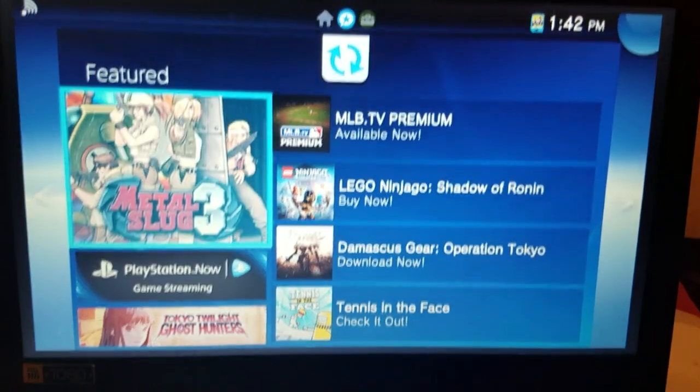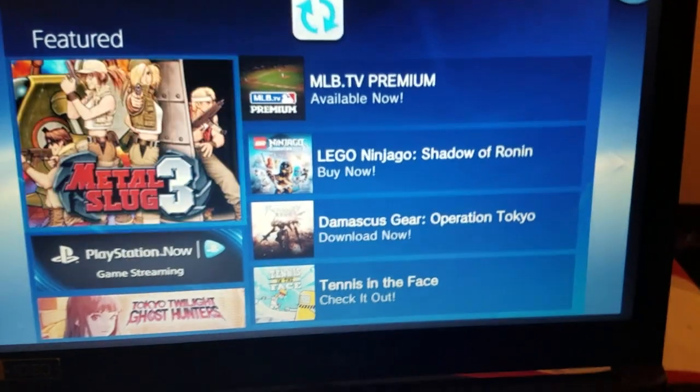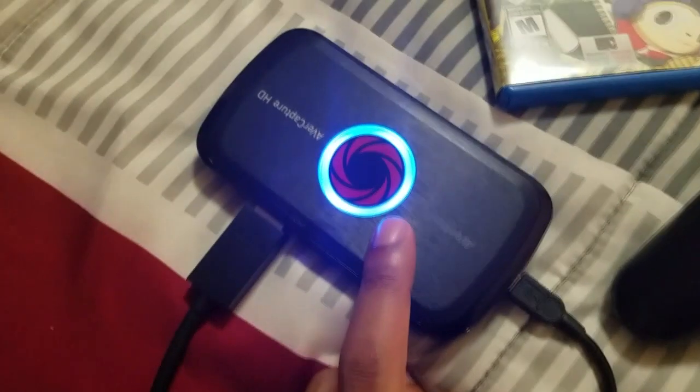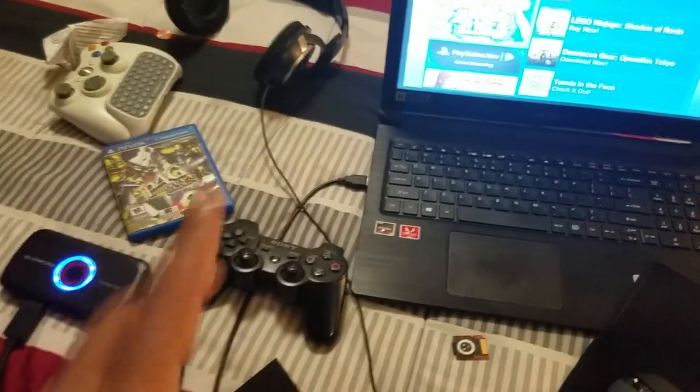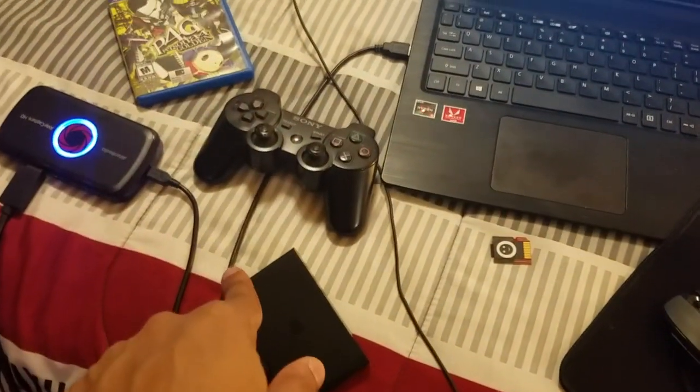What you're looking at here is footage from the PlayStation TV. This is my PlayStation TV, and this is my Avermedia Capture Card. It's hooked up to the TV. I'm going to show you how you guys can actually hook this up from your capture card to the PS Vita TV.